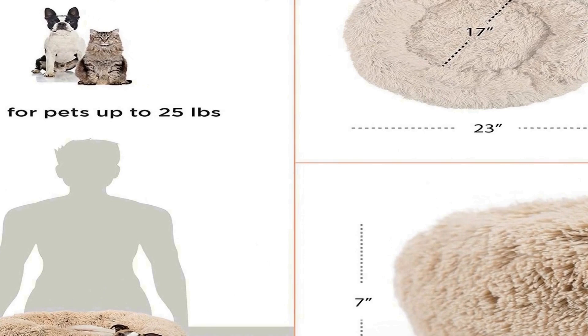Pet safe materials: tested through Consumer Product Safety Commission certified labs to ensure safety for you and your pets. Free from flame retardants, formaldehyde, skin-irritating chemicals, and harsh dyes. Satisfaction guarantee: designed and shipped from Los Angeles, CA, our local customer service is only a phone call or email away to address any concerns and questions, to ensure you and your pets are happy with your purchase.